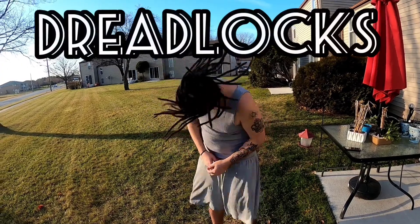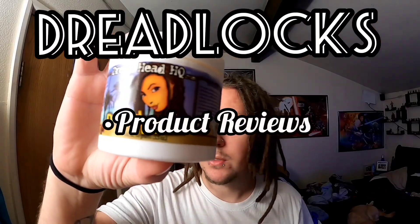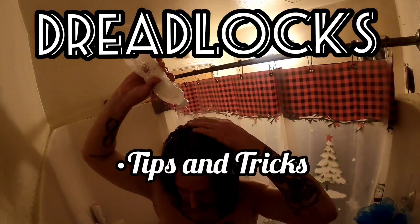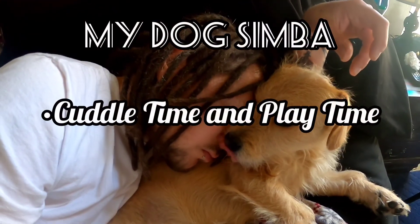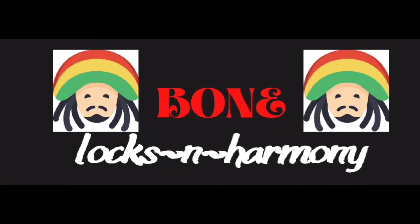I have bought a few different night caps slash sleep caps and I'm here to tell you which ones I benefit from and which ones I did not like. Welcome back guys. So the first night cap slash sleep cap...